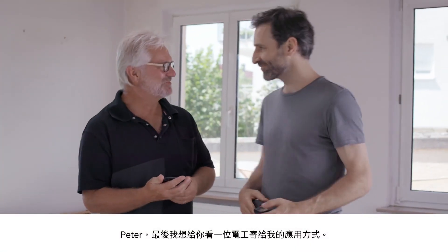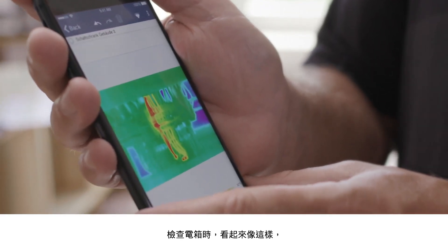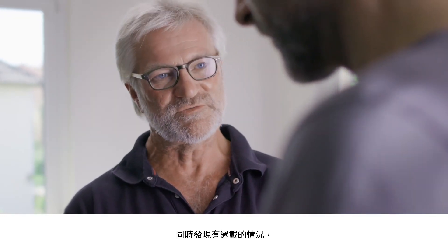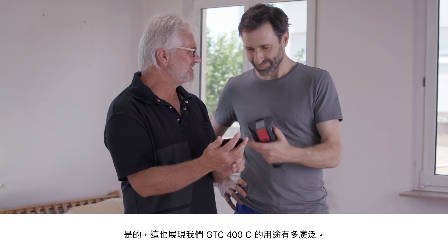Finally Peter, I'd like to show you another possible application — this is one that an electrician told me about. Take a look at this: this is what it looks like when you inspect a control cabinet and discover some overloading, which can of course then go on to be fixed. That's very interesting — and it shows once again just how versatile our GTC 400C is.